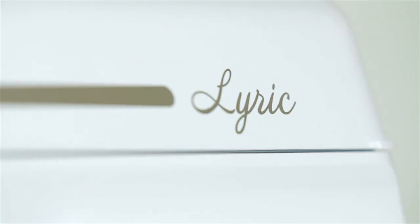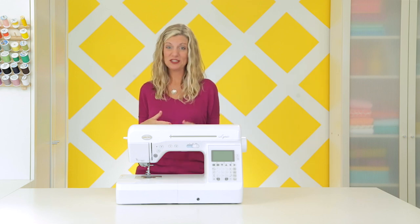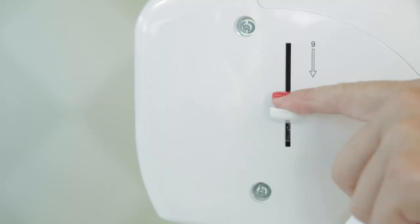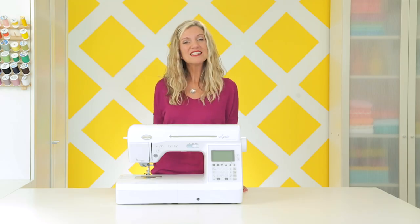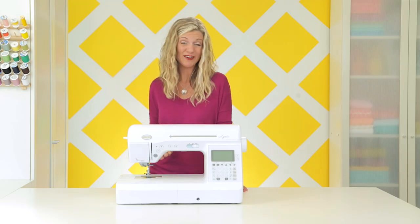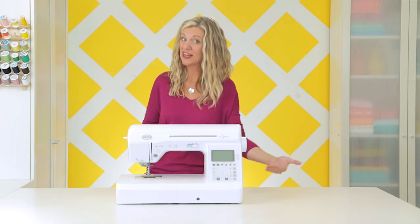I'm sewing on a Baby Lock brand machine called the Lyric, and I love it because it's a quality machine. I've also sewn long enough that I really appreciate all those added little features like the needle threader, the cutting feature, and those types of things. But if you're just getting started, Baby Lock also makes some great introductory machines named after different girls like Rachel, Catherine, and Elizabeth — those are great machines that will have you sewing for a long time. Okay, enough talking about the machine. Let's actually plug it in.